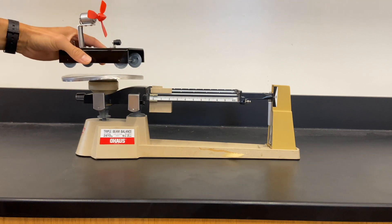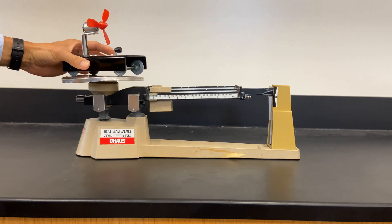Next, you're going to put the item that you're trying to mass on top of the pan. So I'm going to put that right there.